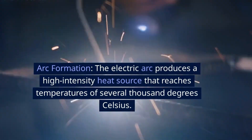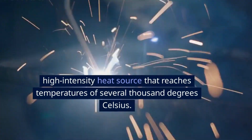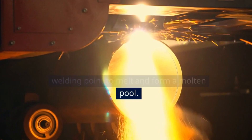Arc Formation: The electric arc produces a high-intensity heat source that reaches temperatures of several thousand degrees Celsius. This intense heat causes the metal at the welding point to melt and form a molten pool.